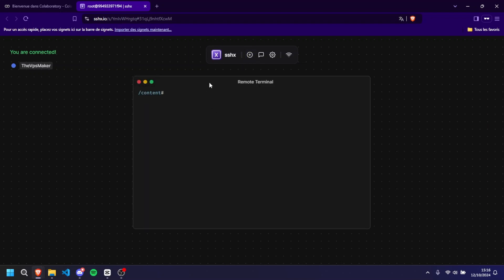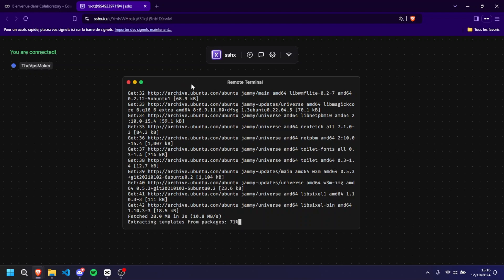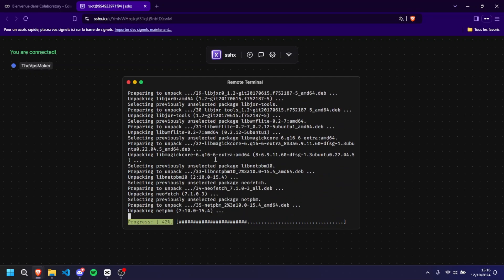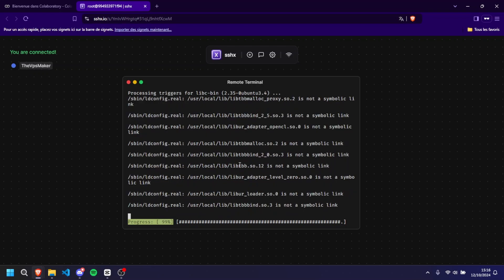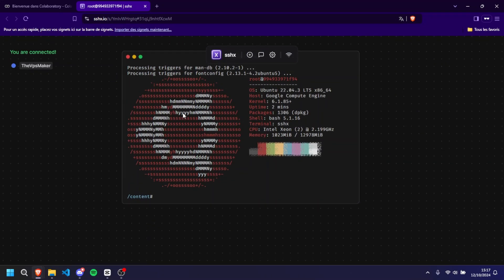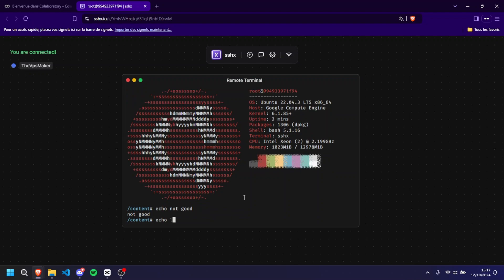After a few seconds your server should start to initialize and you should receive a message confirming it launched successfully. You've just added SSHX to your Google Colab server. To verify everything is working, right-click on the sshx.io link that appears in your Colab terminal output and select 'Open in a new tab'. This brings you to a login screen asking for a nickname — put whatever suits you, then click the plus button at the top. Once you're in, a terminal will appear and you'll have full root access to the server, so you can run apt install and install packages.